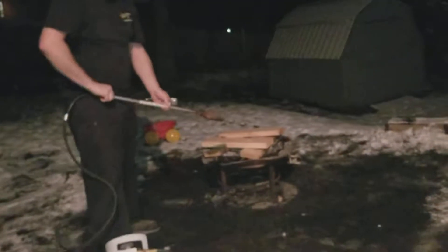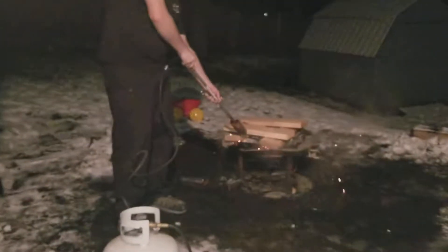Oh shucks, I turned up the propane thing — turn this on first. Let me do this. See there? There's no fire left, so you've got to get an ignition source to start the fire.